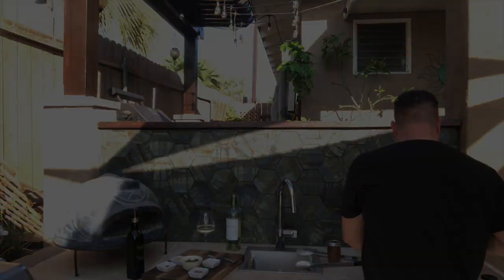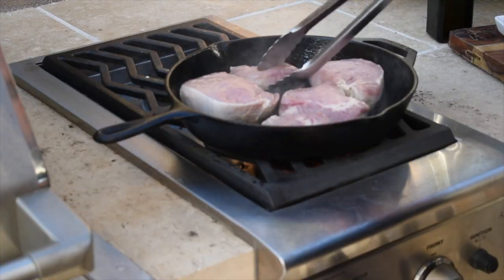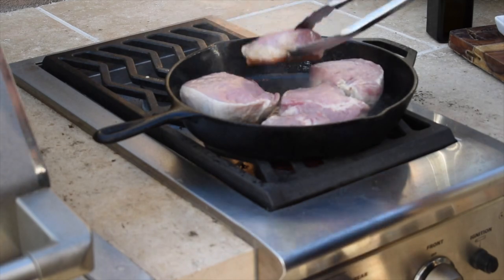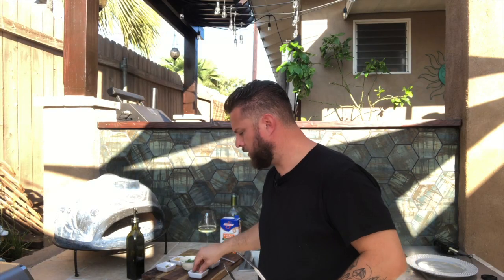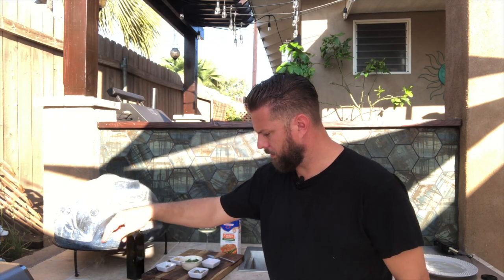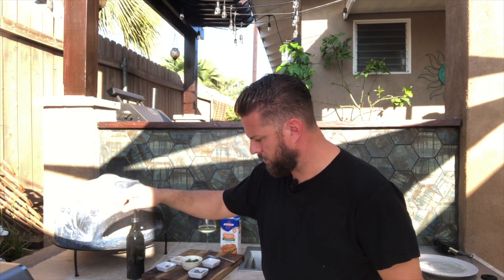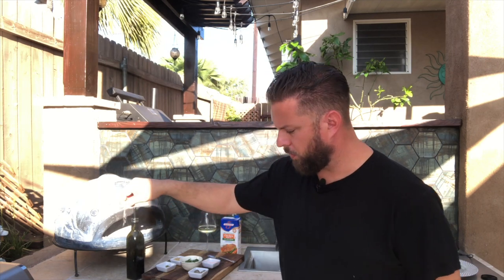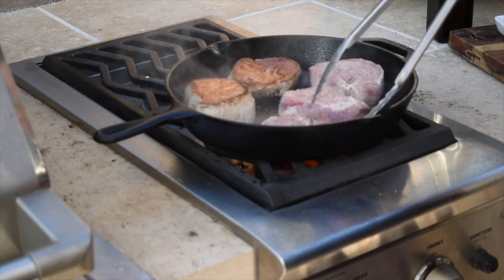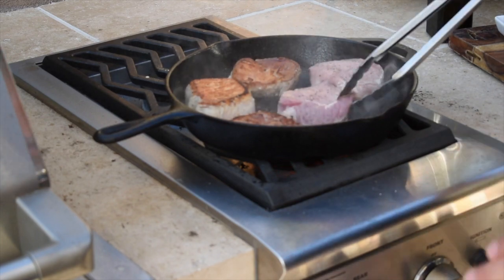We'll get these seared on both sides and then start the braising process. We're just about ready to flip these — they're starting to look awesome, got a nice browning to them. Before we flip, you always want to continually season while you're cooking, so we're just going to add a little bit of pepper and some salt. You don't want to go too overboard or over-salt at this point, but you definitely want to be seasoning throughout your cooking.